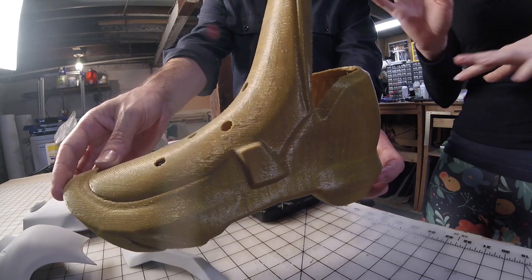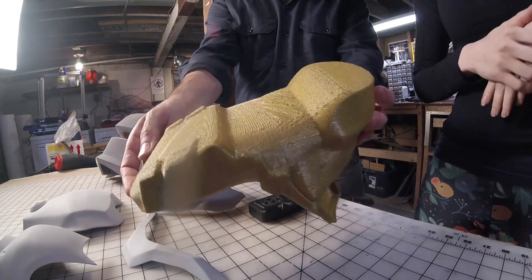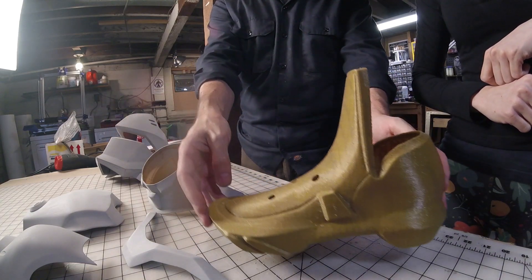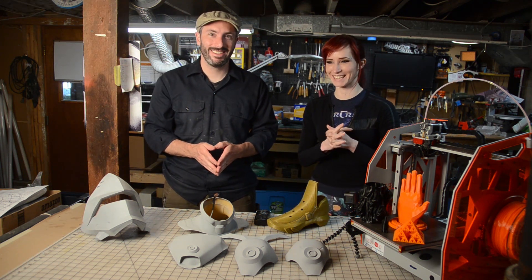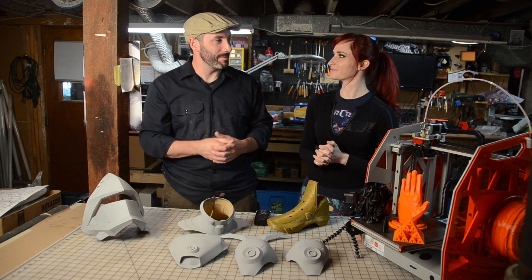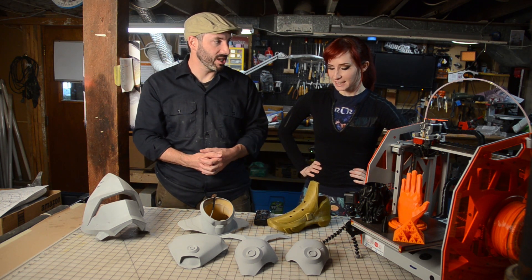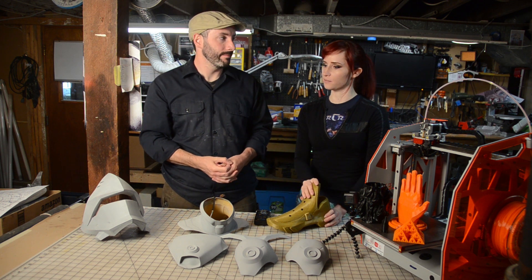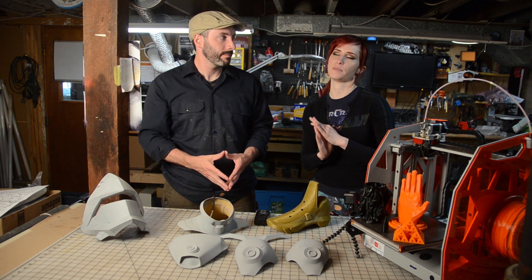The flex extruder printed NinjaFlex the best I've ever seen. It has a special addition to the extruder body that helps it print NinjaFlex reliably, and that has to do with the way it pushes NinjaFlex through the hot end. We've done a lot of experimenting — I have 11 printers now. I've been printing in NinjaFlex for 2 years, so I've seen my fair share of what works and doesn't work, and how to tweak settings to get better results.